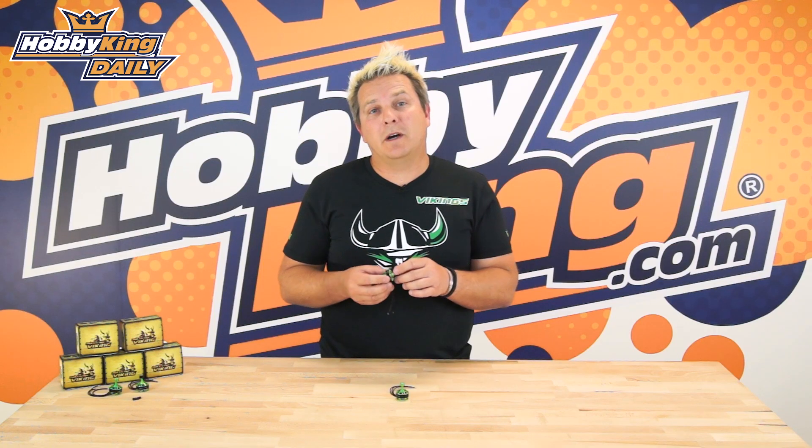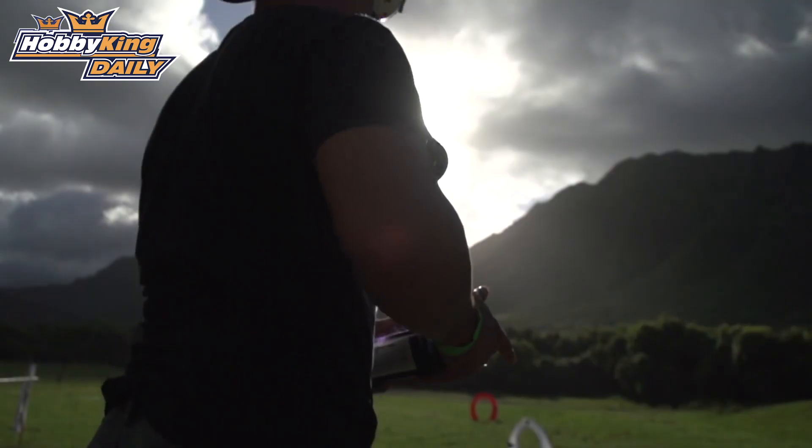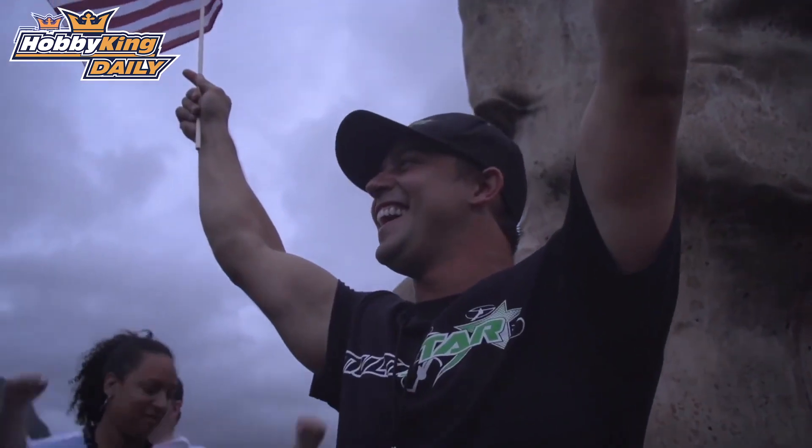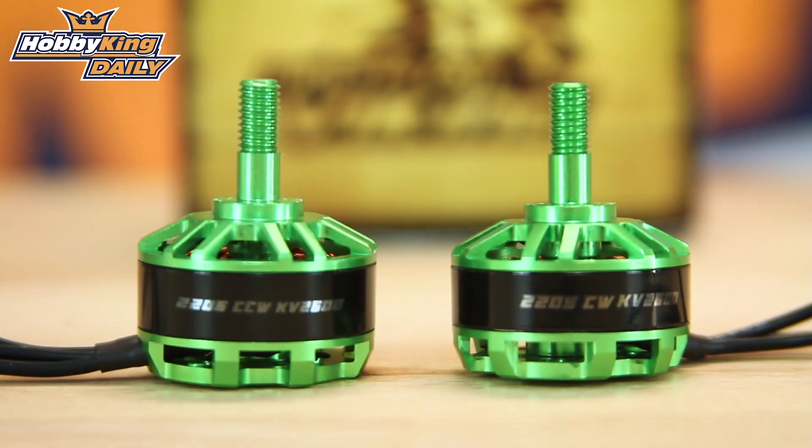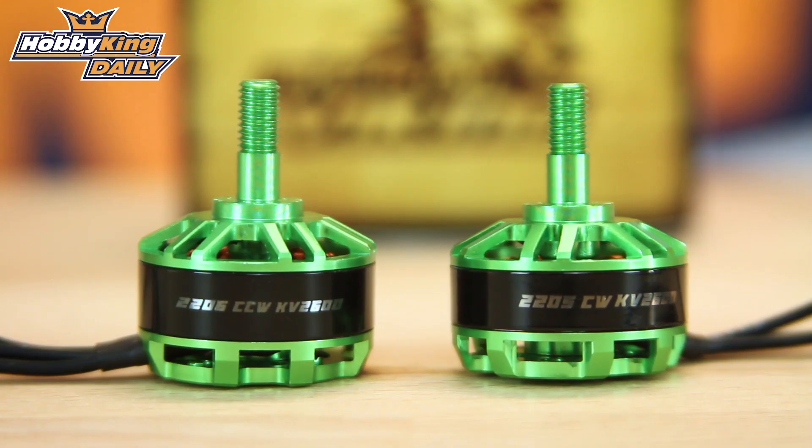These motors have been tested by our T Multistar pilots for quite some time and they've proven to get some really good results and great power out of them. This is just the start of the Viking motor range — there are a few more sizes coming, but right now the 2206 and the 2205 motors are live on the website.